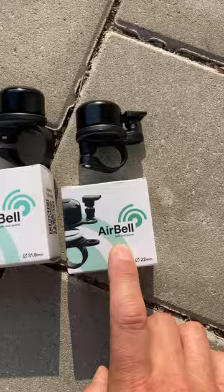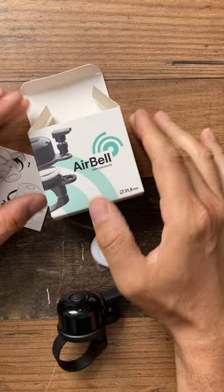I'm going to show you how to install the Airbell and how to get it set up. These do come in two sizes, by the way, so make sure to choose the correct size for your bike. This is what the Airbell looks like right here — it comes in this box and with some instructions.